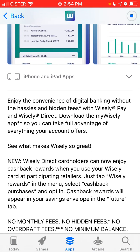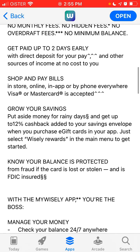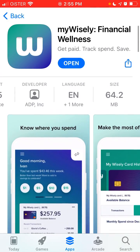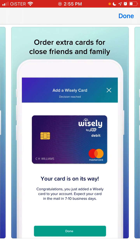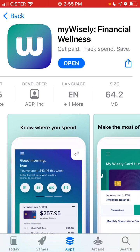So it's a digital banking app — no monthly fee, no hidden fees, no overdraft fees. There are a lot of rewards and all of that. Really nice design. You can add the Wisely card and move money here.